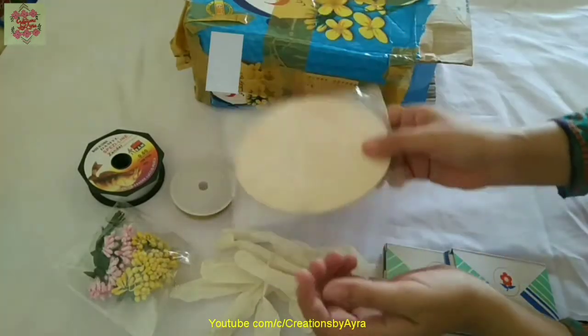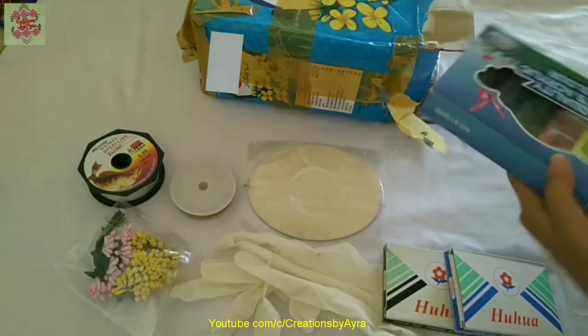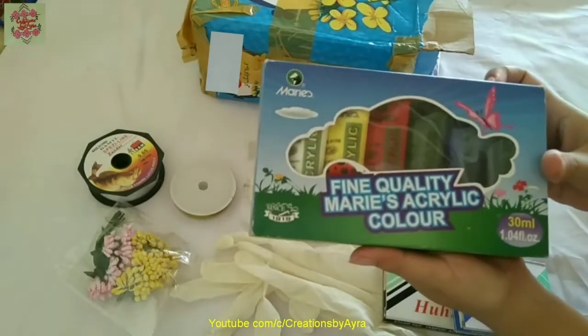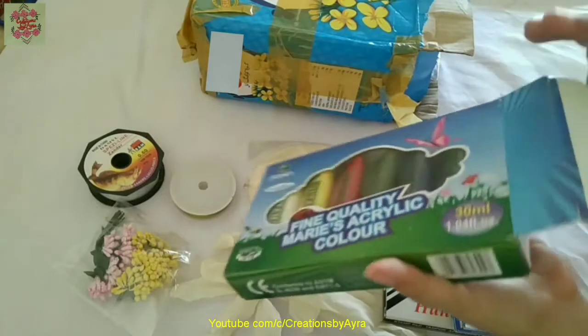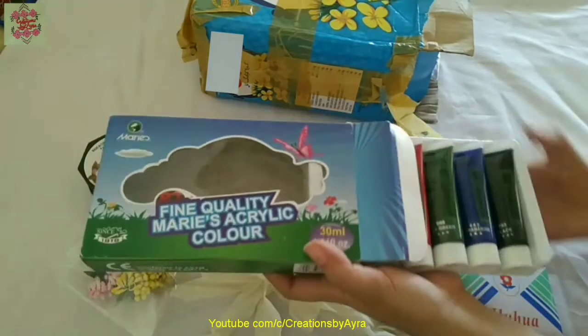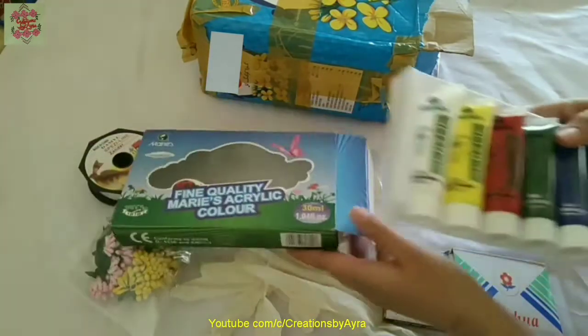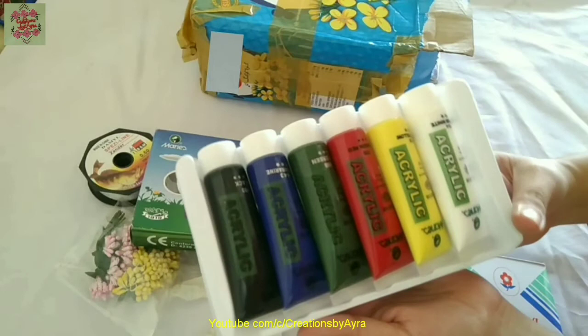This is a 15 centimeter canvas panel, and then there is a pack of acrylic colors in six colors — these are so beautiful, look at these colors!